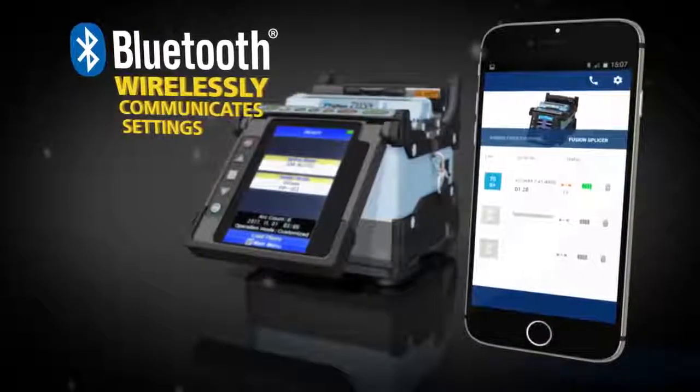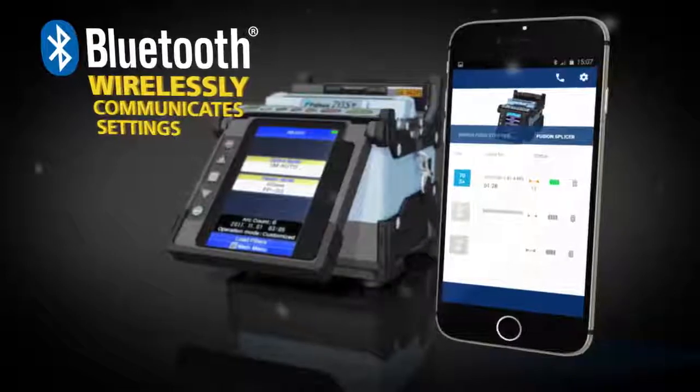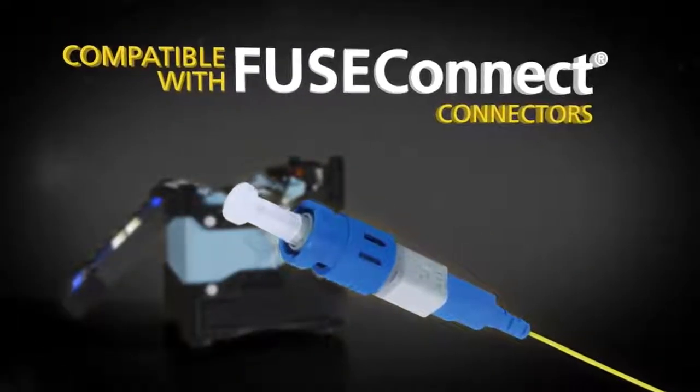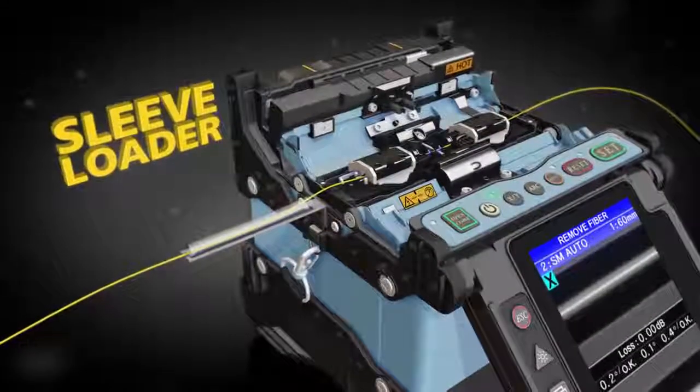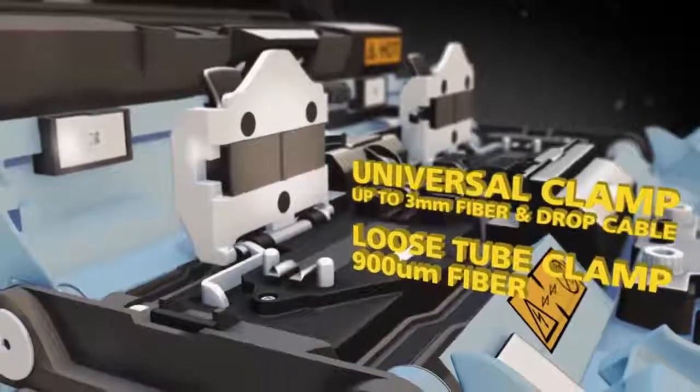Via Bluetooth, the 70S Plus wirelessly communicates parameter settings. The 70S Plus is also compatible with ViewsConnect connectors and splicing is even easier with the sleeve loader and universal clamp or loose tube clamp.